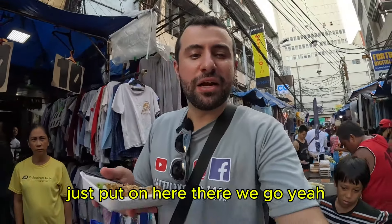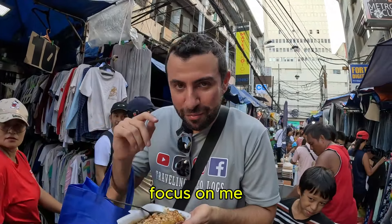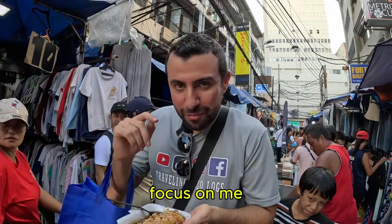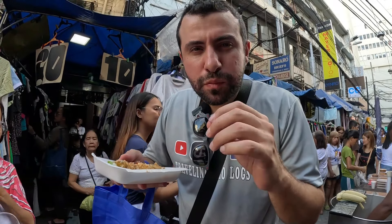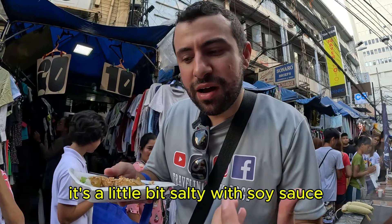I already just bought one. Look at this guy making it real quick. What is this exactly — soy sauce? This one is the sauce. This is chili garlic. This one is fresh garlic. This one is peanut.